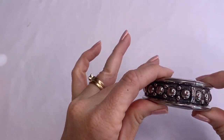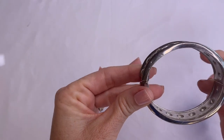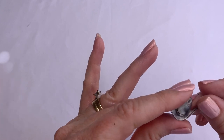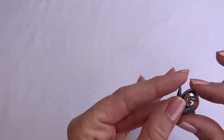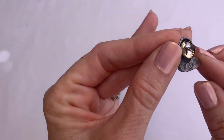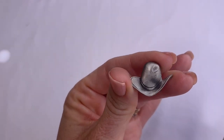We have a clamp bracelet — I'm not seeing any markings. And we have a little cowboy hat pin. It says JJ. Looks maybe like pewter.